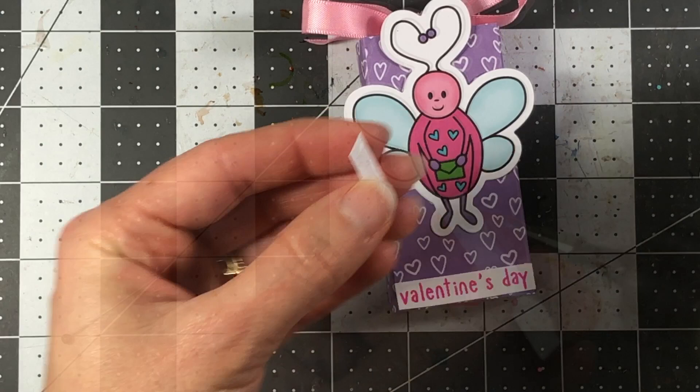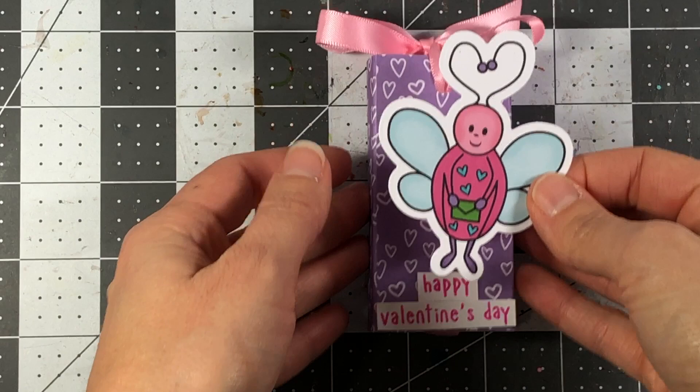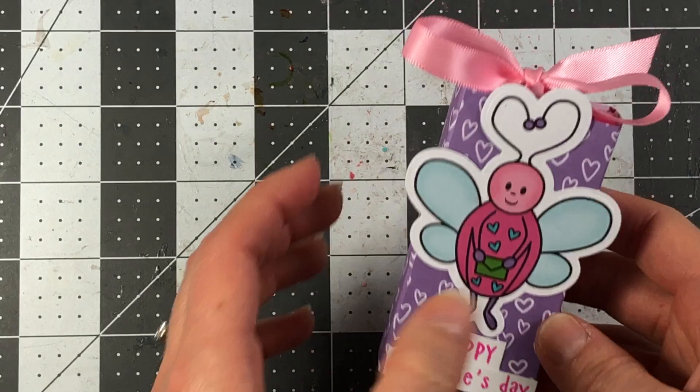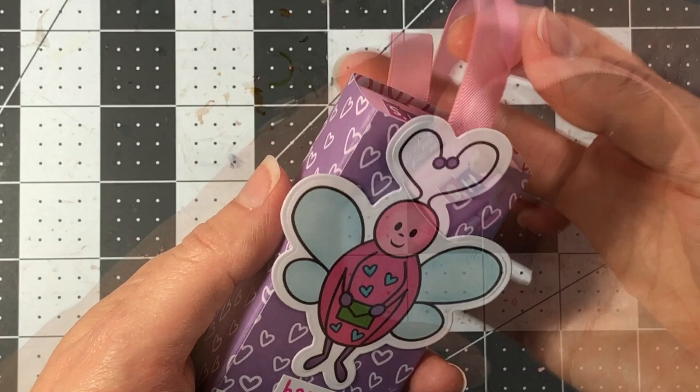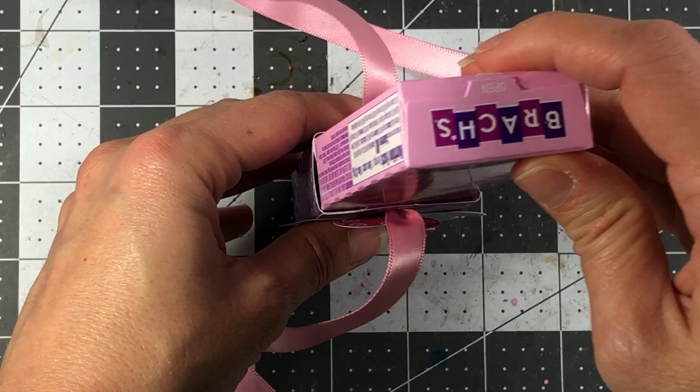Add some glue — this stamp set is from the Ice Cream Truck stamp set from Stamps of Life, a cute little ice cream truck. Add this cute little love bug to the top. You can also decorate the back if you want. When the recipient gets this, they'll open it up, pull on the ribbon, and the conversation hearts come out. Isn't that adorable? And if you want to close it up again, just stick it right back in.